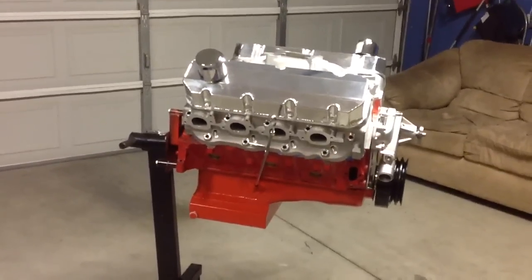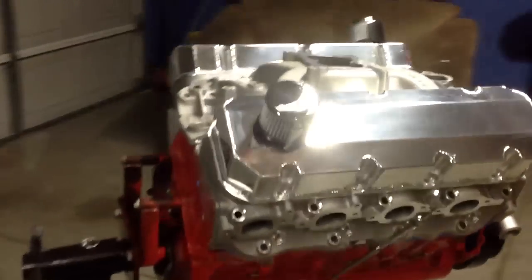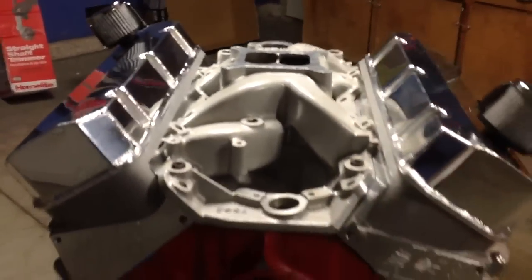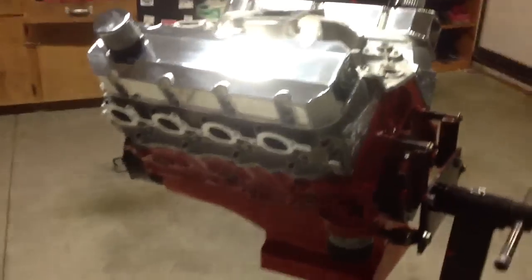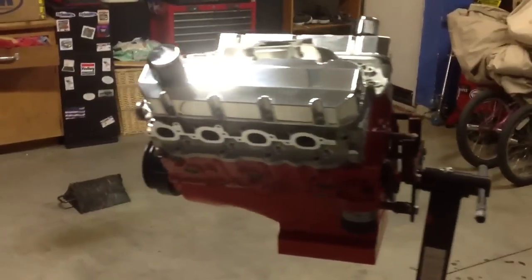I'll probably get it dynoed at West Tech — I think it's in Upland or Rancho, somewhere around there. I want to dyno it before I drop it in the car, just to make sure everything's good.